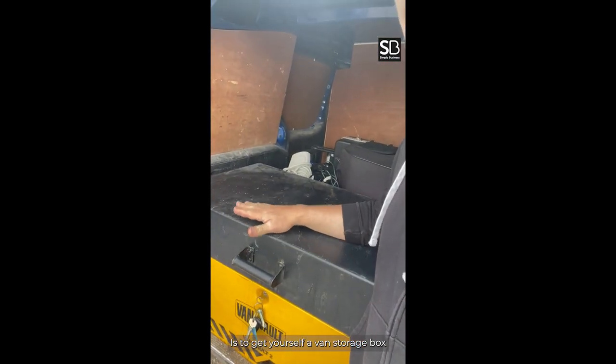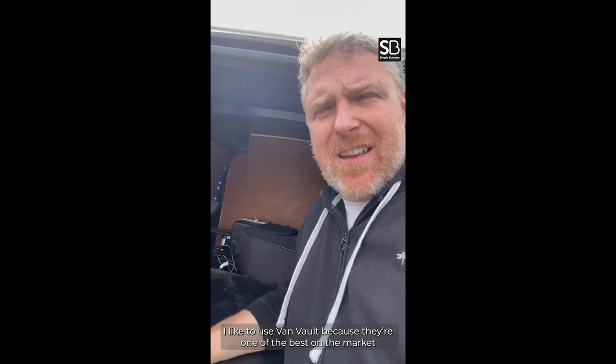Top buys to secure your van. Tip number two is to get yourself a van storage box. I like to use VanVault because they're one of the best on the market.